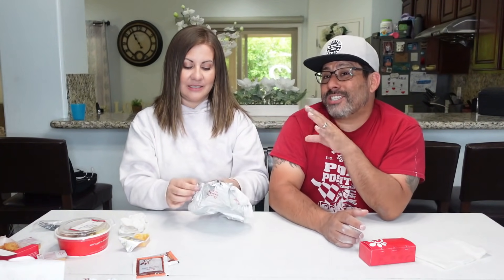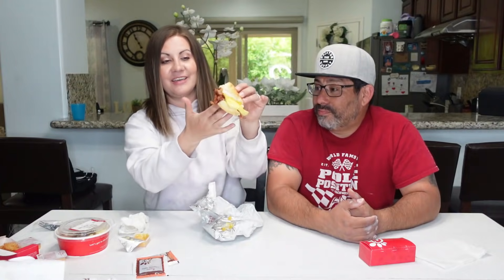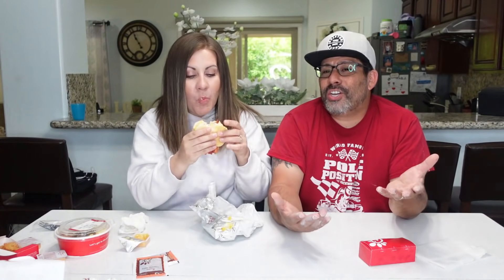Now the bacon, egg, and cheese biscuit — a classic breakfast item. Look at that: biscuit, egg, cheese, and you've got to make sure you get bacon in there. Comment below — can you get a good biscuit over the counter at the grocery store? Let us know your favorite. Trying it — that's good. Their biscuits have almost a buttery flavor, like they melt in your mouth. Usually biscuits are too dry, but these are really really good.